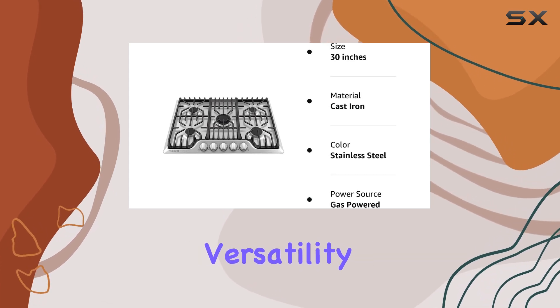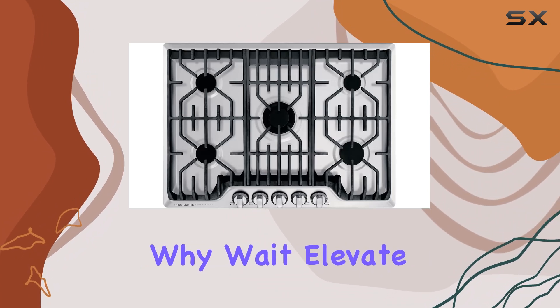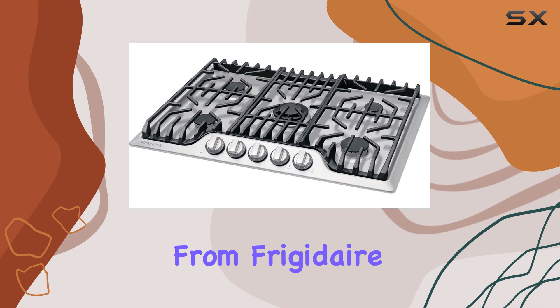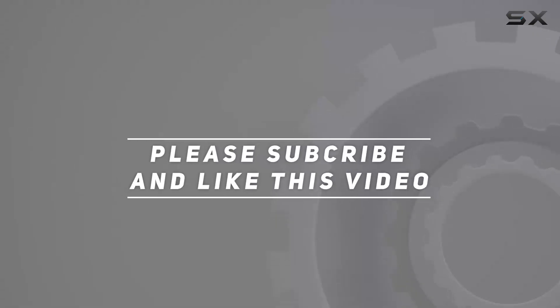In conclusion, the Frigidaire Professional 30-inch gas cooktop is a powerhouse in the kitchen. Its precision, durability, and versatility make it a must-have for any cooking enthusiast. So why wait? Elevate your culinary game today with this exceptional gas cooktop from Frigidaire. Check out the video description for an updated price, and thank you for watching.